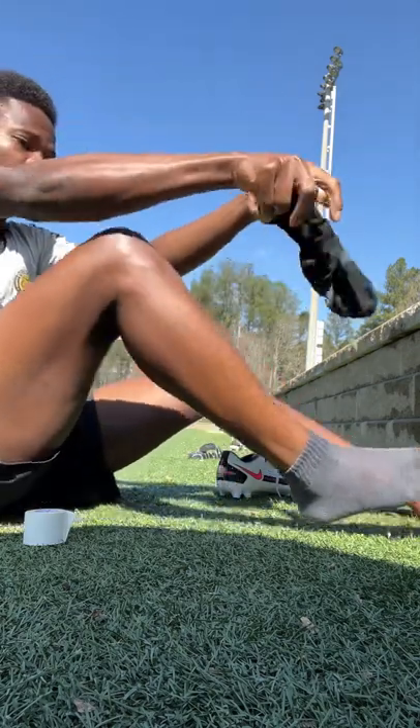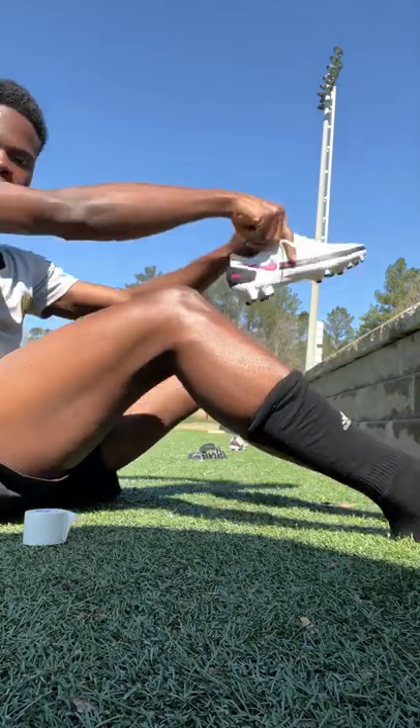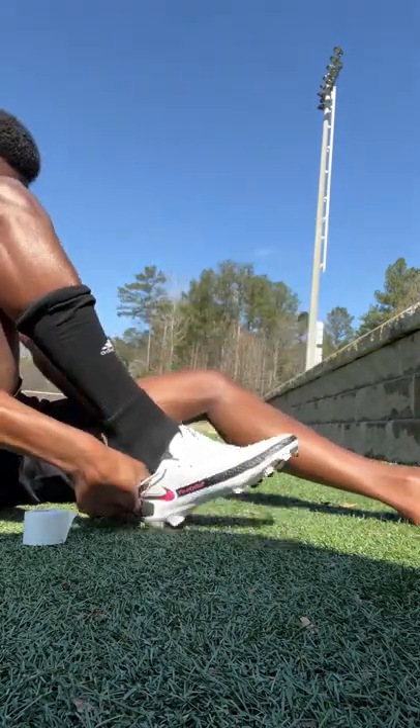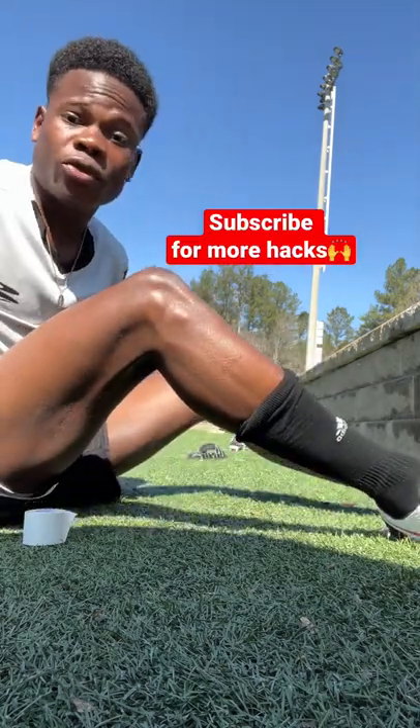Then you want to wear your actual game socks, just like that. Put your cleats on, and then you're going to be able to play blister-free.